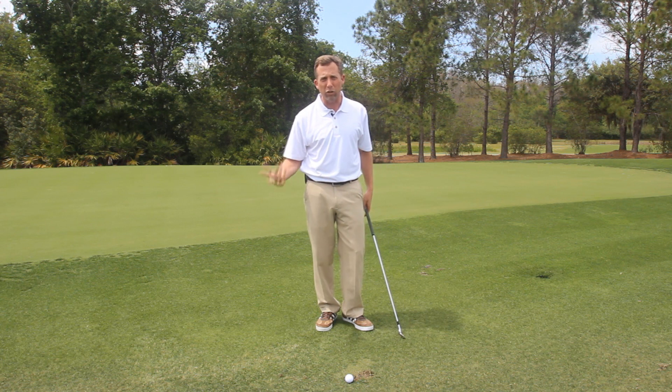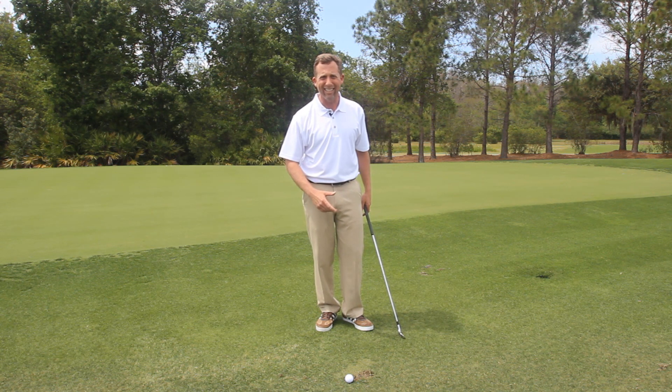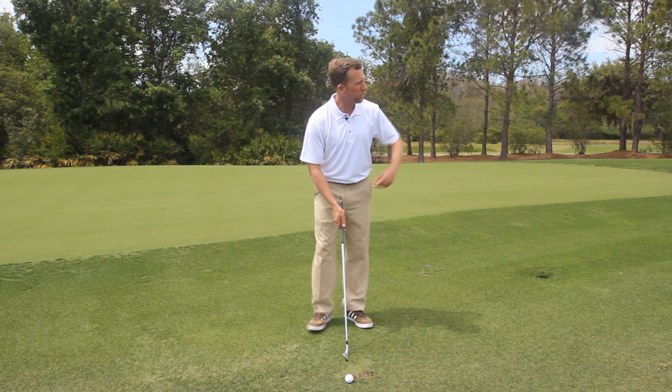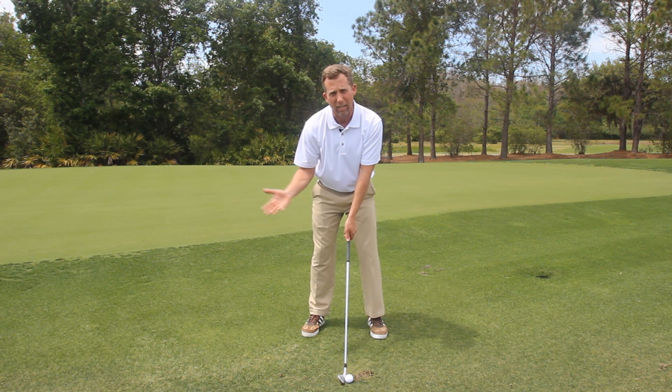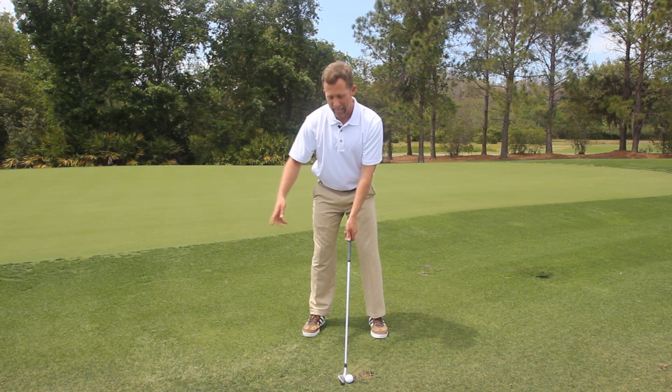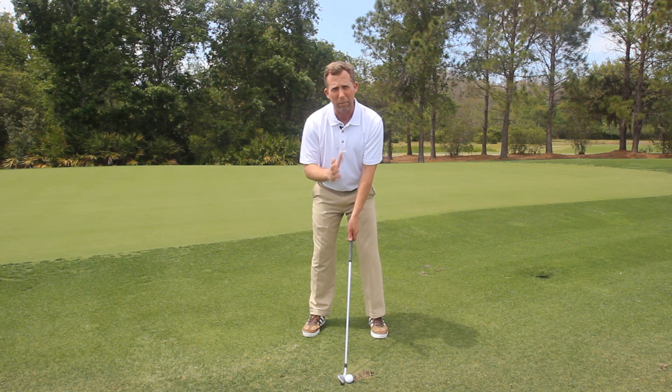Now if you don't like the rehearsal swings and you get tired of the half swings, you can make full swings with the aid. The same thing is always happening on the way back — we're going to pause halfway to make sure we're on plane and the rod is extending. When we get to that position, we're going to finish our backswing and make a full swing with the rod extending. Focus on swinging the training element past our body and pointing it to the target.